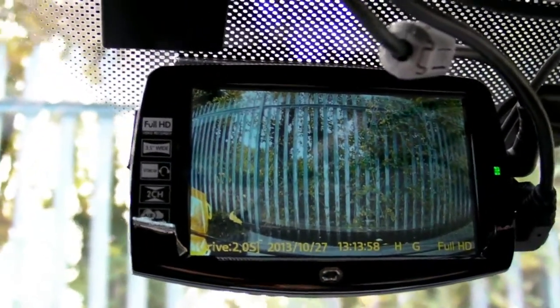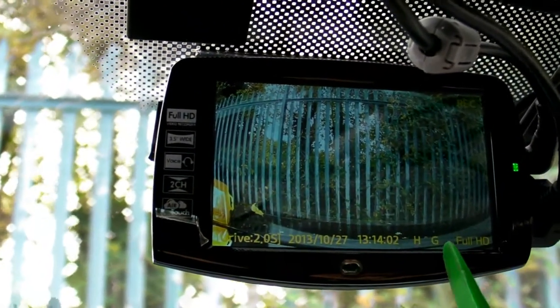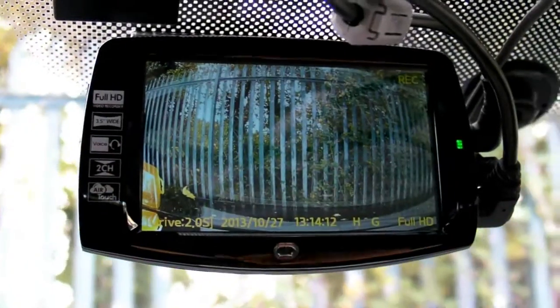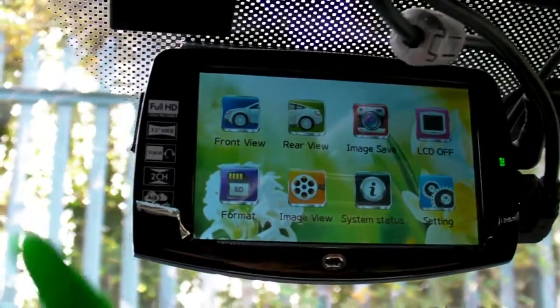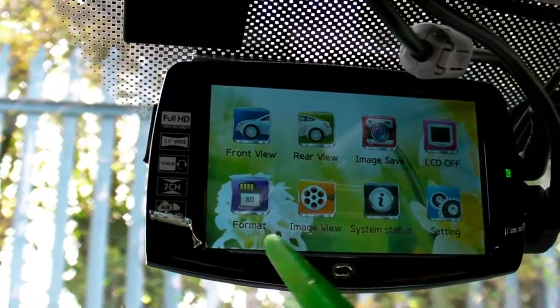So now it started recording, and as you heard it prompted a message that GPS is connected and it's recording at full HD on the front camera. This is a capacitive touchscreen as you can see, and you can also use pen-type tools.